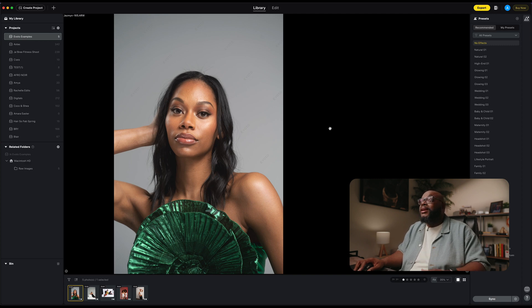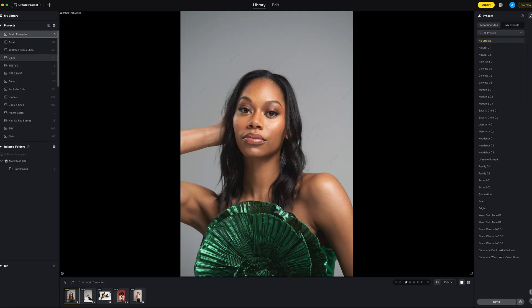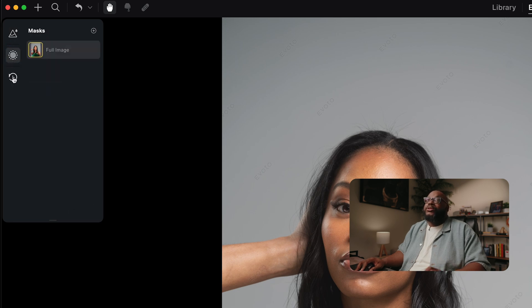Let's head over to the actual application and talk about the interface as well as some of my favorite features. When you open Evoto, this is basically what you're going to see. On the left side you'll see your projects — any projects you create show up here. On the right side in the library tab, you'll see your presets. We've already imported a few photos. Let's head over to the edit tab. On the left side we have our presets. Evoto includes some presets already, but if you create something you really enjoy you can save your own presets — just hit that plus sign and save whatever settings you've adjusted. You also have options for masking in the history tab.